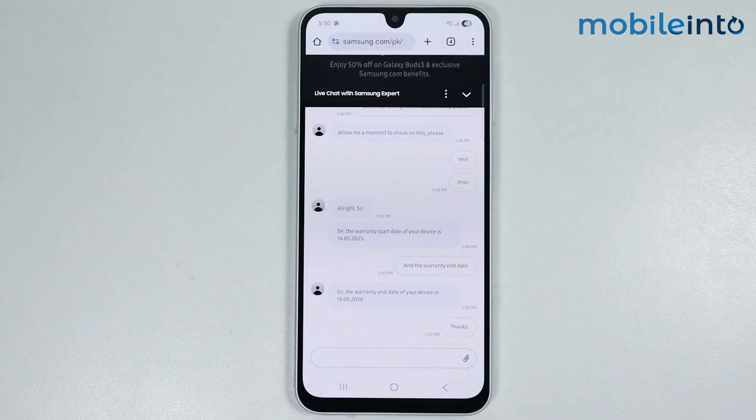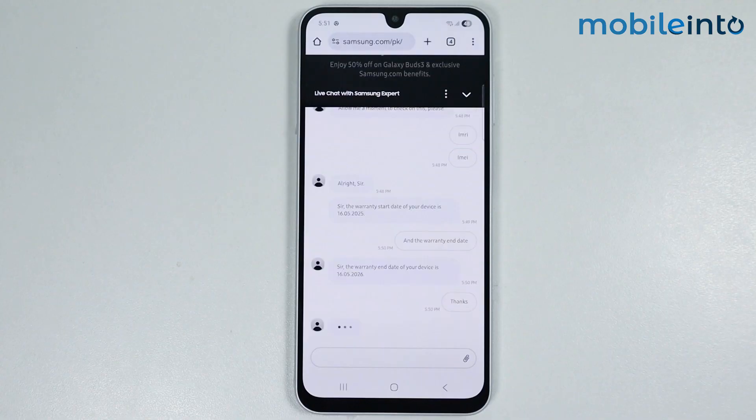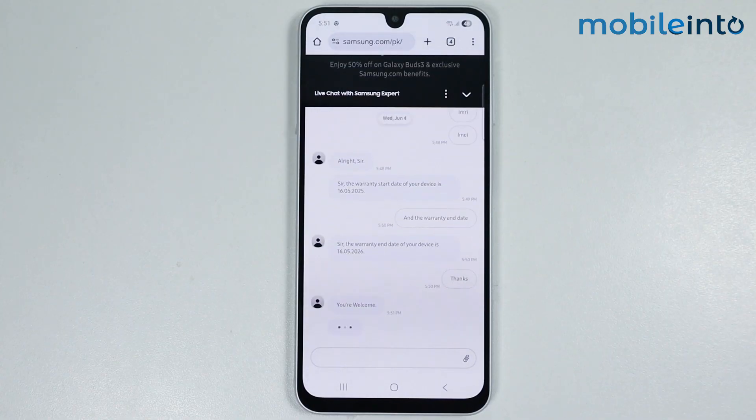And this is how you can check the warranty on any Samsung phone. If you found this video helpful, please like the video, subscribe to our channel, and hit the bell icon to get notified when we upload a new video. See you in the next video. Thank you.